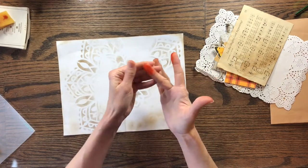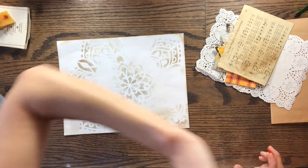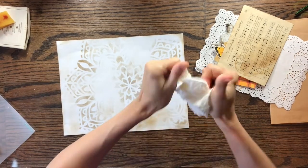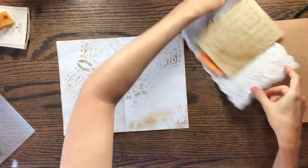Now my fingers are all covered in ink, so let me get a paper towel — I'll be right back. Hopefully I got enough of the ink off that I won't leave fingerprints all over the page. I am definitely a messy crafter.